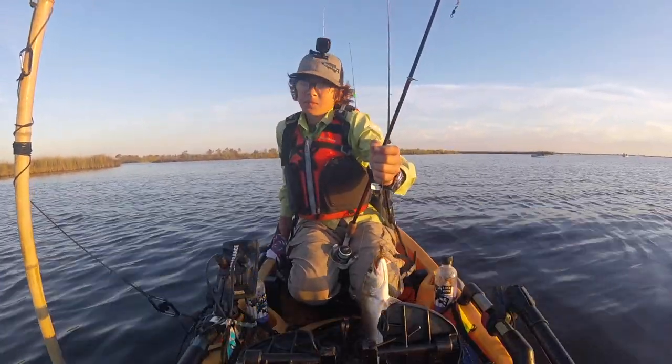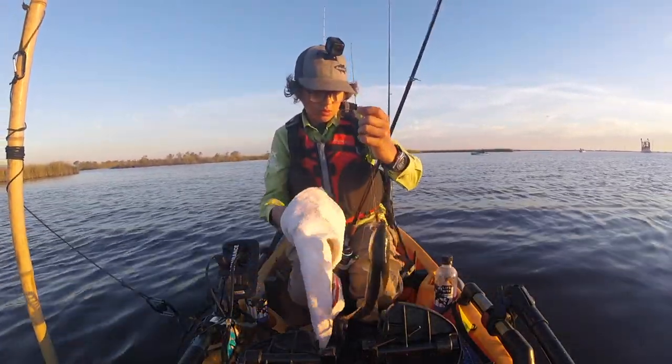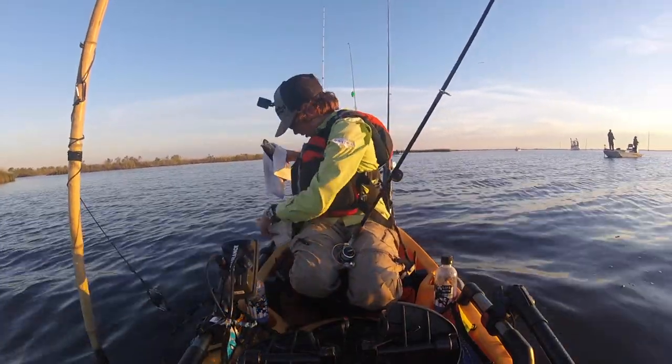Another way is in the middle of channels on drop-offs. They love sitting there waiting for the shrimp and mullet to swim off the edge, and then they come up and grab them.